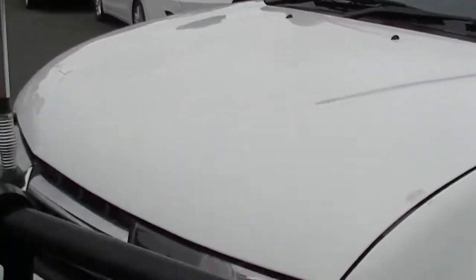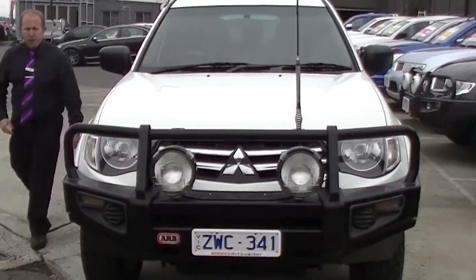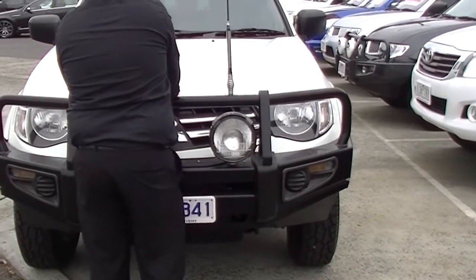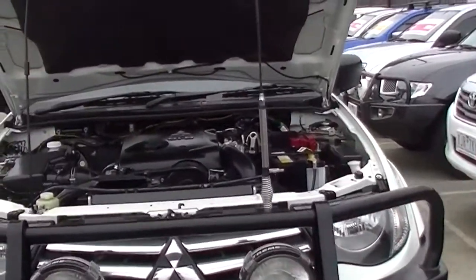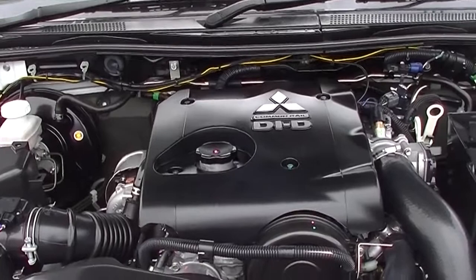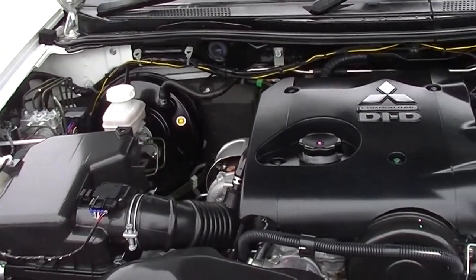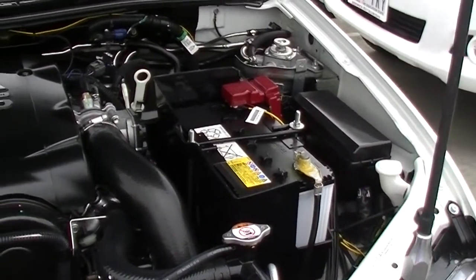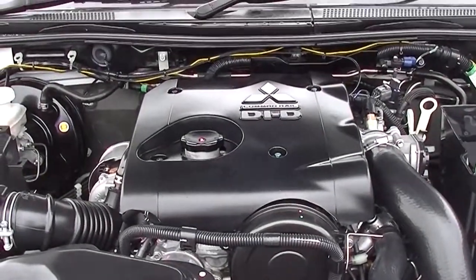As we come back around to the front, I'll pop the bonnet and our cameraman will show you where all the power of this car comes from — our 2.5 litre four cylinder turbo diesel engine. There's plenty of room underneath for a spare battery or something like that. This engine gives us 131 kilowatts of power and 350 newton metres of torque, so really good for towing. Coupled with the four speed automatic transmission, we'll get an average of 9.3 litres per 100 kilometres — out of this 75 litre tank, that's an average of 806 kilometres.